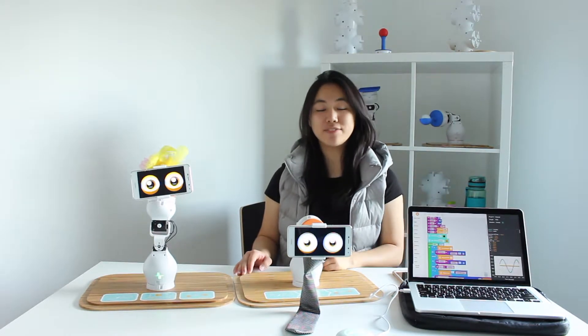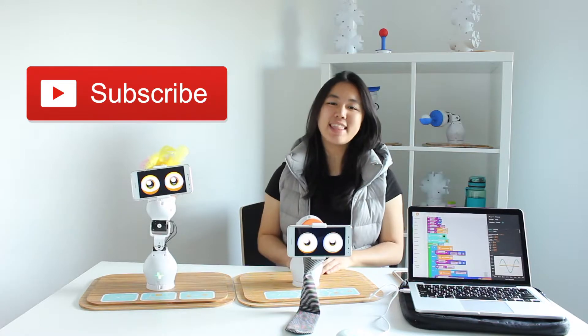My name is Christy. Please give this video a like and subscribe down below. Thank you! Bye!